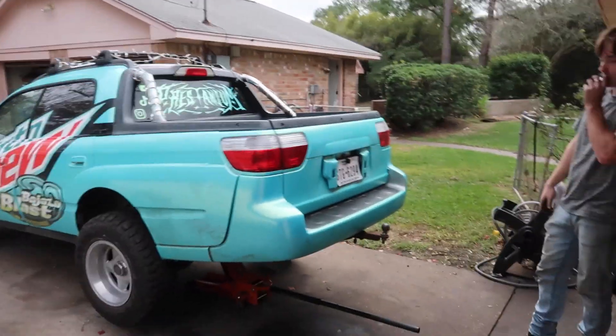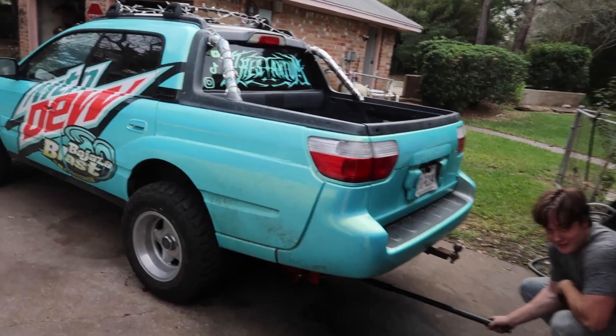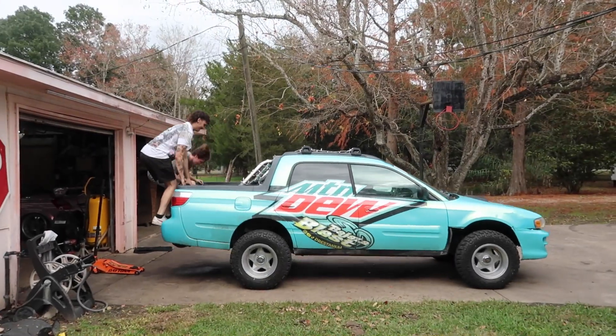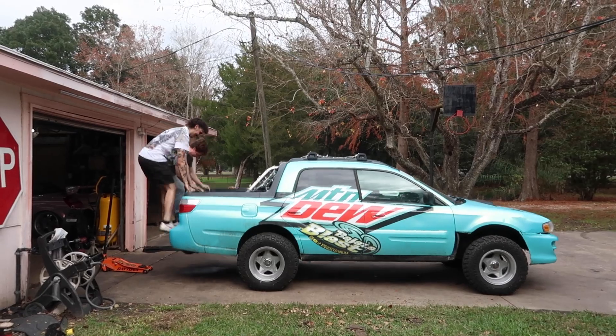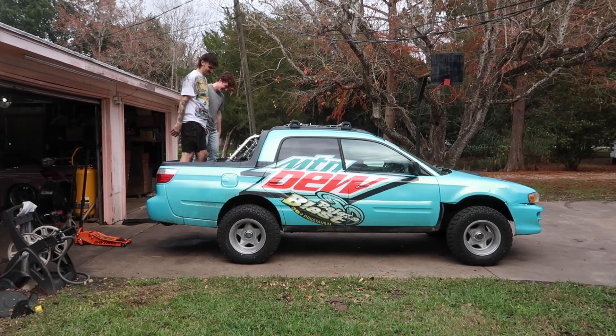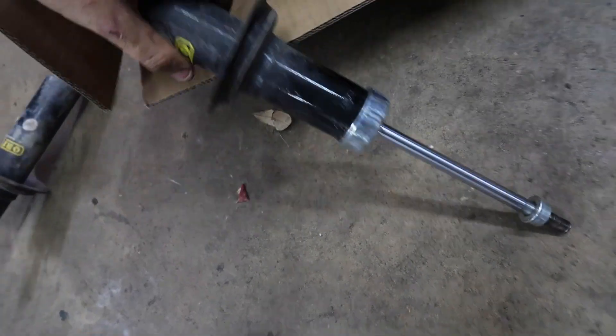Let's see how much higher and stiffer they are. It's going to look a little bit higher than it actually is going to be just because they're not settled yet, but we can at least get a baseline. Sam, do the honors and slam her down. Damn, that did not move at all! And if we look at my old shocks, we can indeed confirm that they are very blown because you can push them in by hand like nothing.